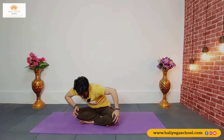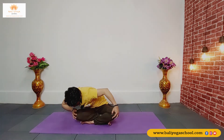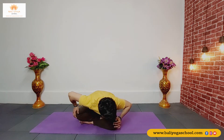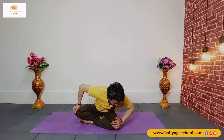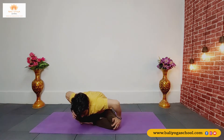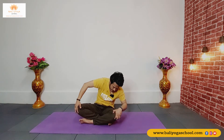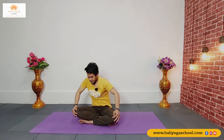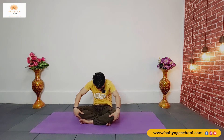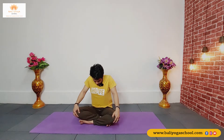Inhale come up and exhale drop your hands on your knees. From here we'll start making a circle — exhale from our spine, inhale come up, go back and exhale come down. As you inhale come up, as you exhale go down. Now from the other side — inhale, exhale, just move your spine properly back and front. Come back to the center — while inhalation lift your chest up, look up. Exhale, take your head down, make a hump on your back.